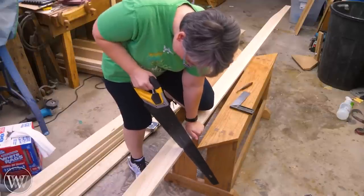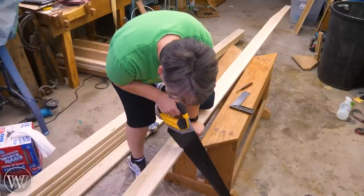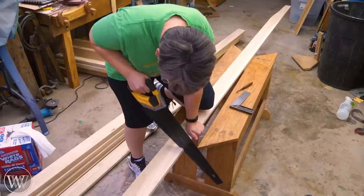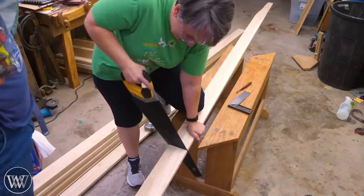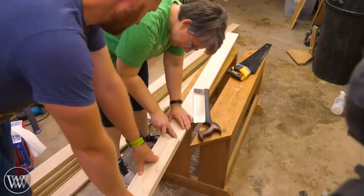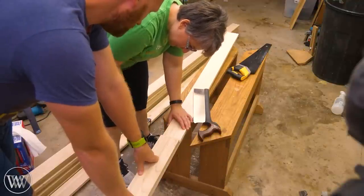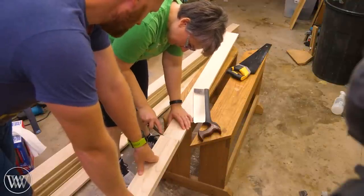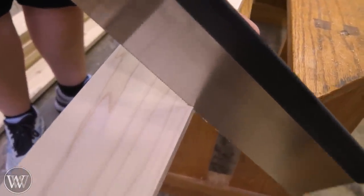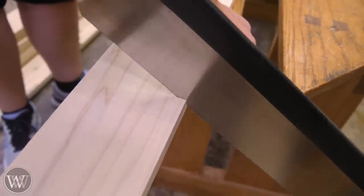This brings us to the first main skill to learn: drawing a line and cutting to it. We're using big box tools here — a really cheap handsaw you can get at most any store. It does the work. We're going to use one board as our primary pattern, and use that to mark all of our lengths, then use a square to draw the line.